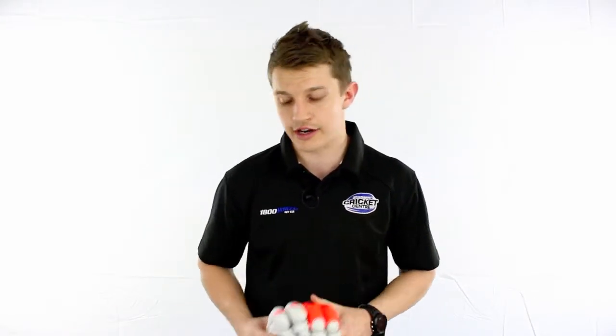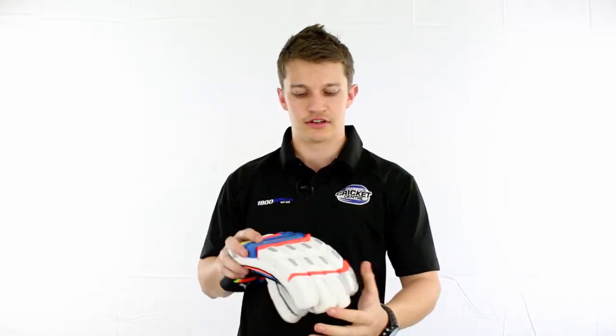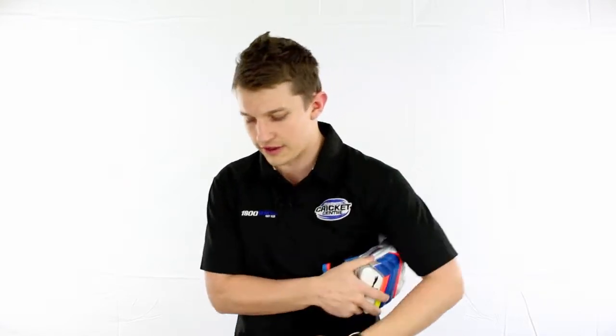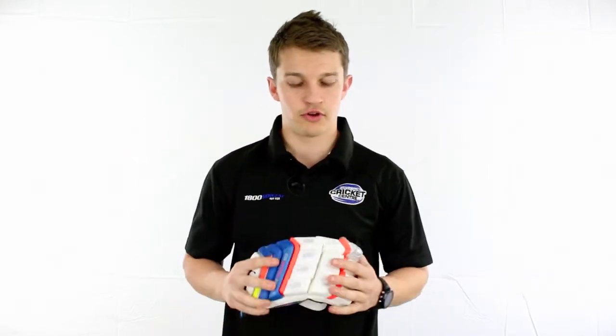A lot of them now are pre-moulded like this to enhance flexibility. We'll now go on to probably one of the most popular ones that we stock at the Greg Chappell Cricket Centre — this is what we call the block or split finger glove. The beauty of these compared to the sausage finger is they generally offer a little bit more flexibility because of the amount of splits in them. If you open them up, you can see they're a lot more flexible.